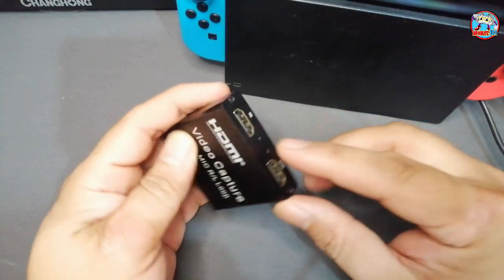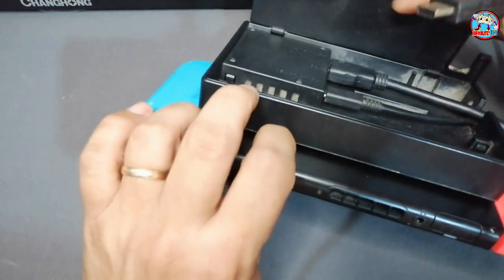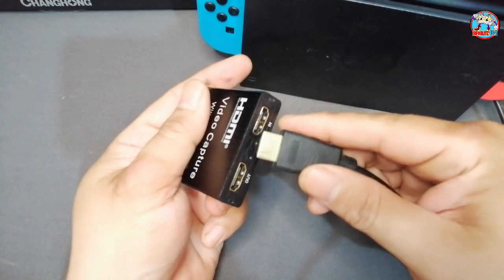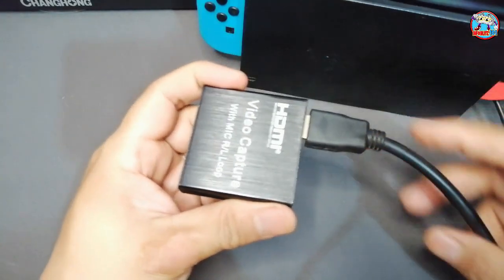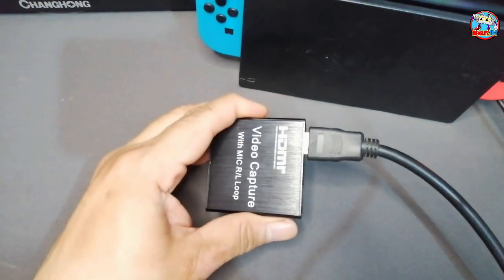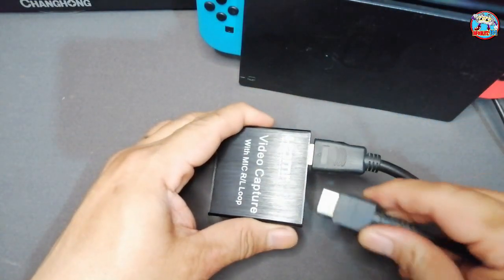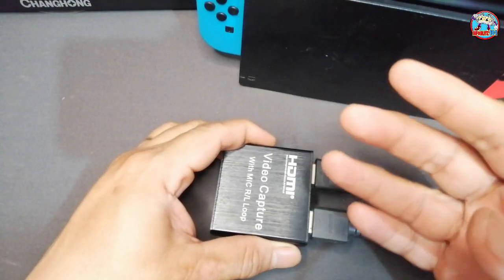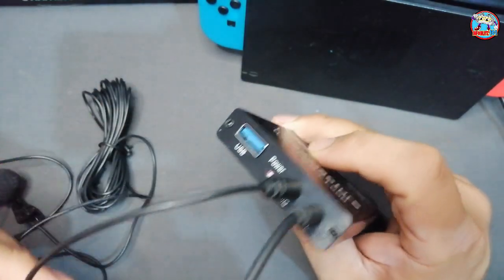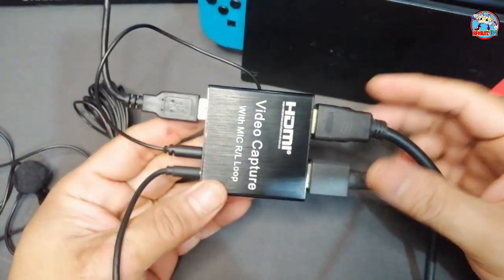First, connect the HDMI cables to the video capture card. The cable coming from the gaming device, console, camera, or GoPro should be plugged into the input slot — this is where the image from the device will be transmitted. The output slot connects to the secondary monitor, such as a TV or gaming screen. If you don't want to use a second screen, just unplug the output slot and play directly on your computer. Next, connect the headset and microphone so you can hear sounds while recording, and lastly connect the USB cable to the PC or laptop.